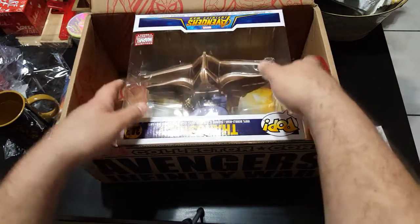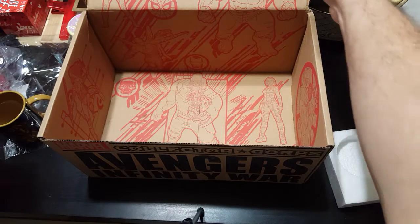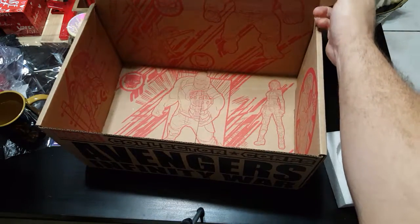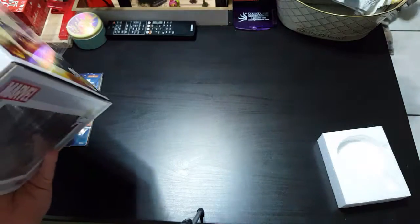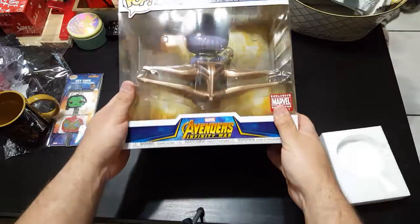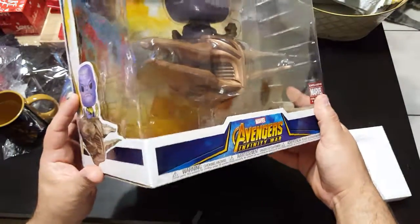And the Funko Pop is — oh, that's pretty cool. Put this out of the way. And it is Thanos and his ship.